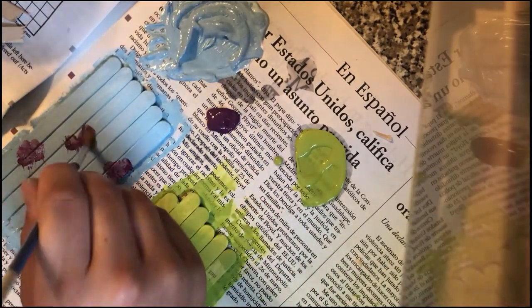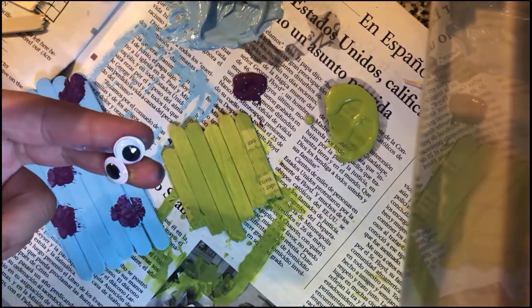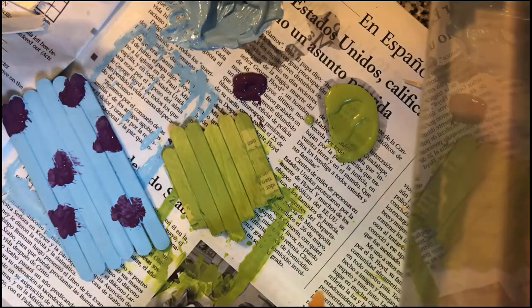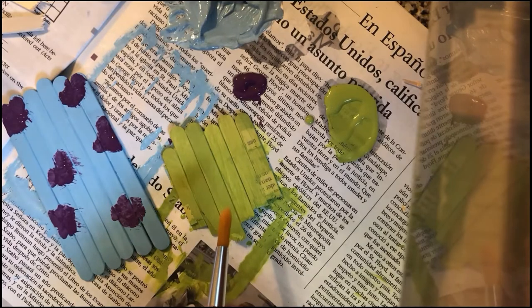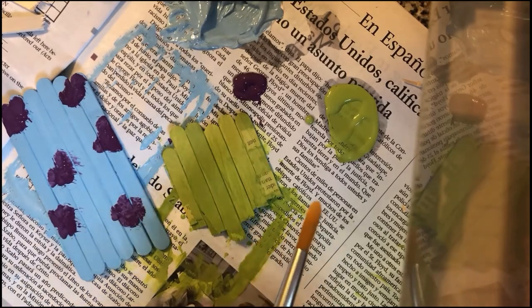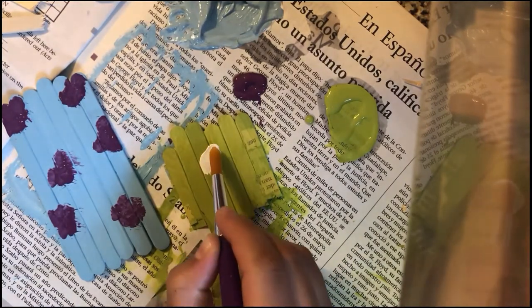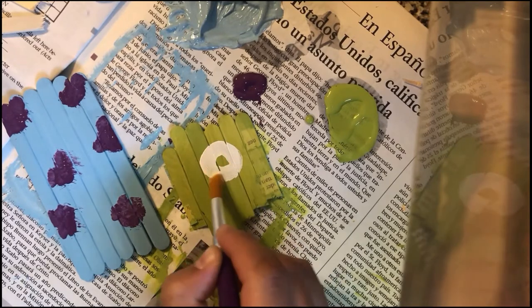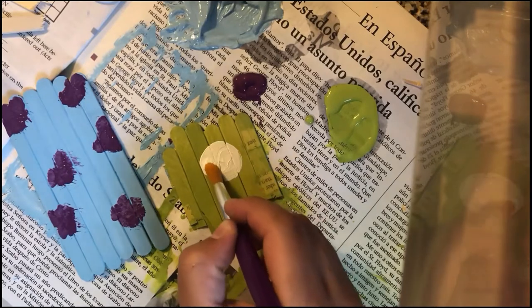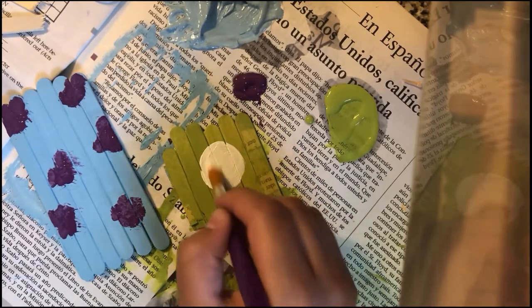I like these purple splotches! Time to add our eyes and mouths. I have two googly eyes here for Sully. For Mike, I don't have a large enough googly eye because he only has one big eye, so I'm going to use some white and black paint to make his big eye. I'm going to paint a big circle toward the top of his head, leaving room for a mouth down below. Once the white dries, I'll add a black dot for his pupil.